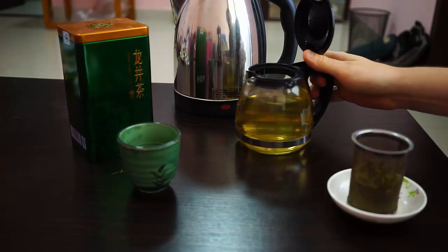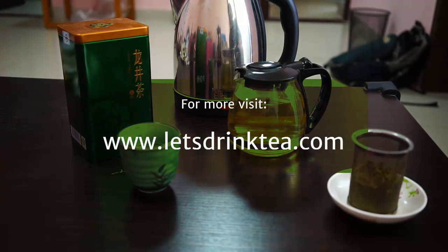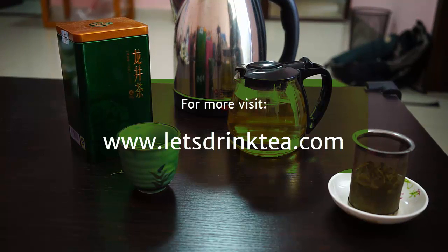You can see the color — nice, beautiful green tea. And that's it. If you have any questions, leave them in the comments below or head over to letsdrinktea.com, where you'll find more information on Dragonwell including step-by-step brewing instructions, and the same for many other kinds of tea. Thanks for watching.